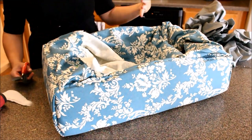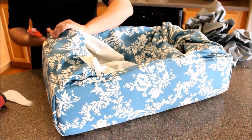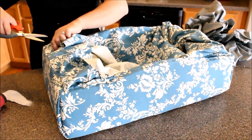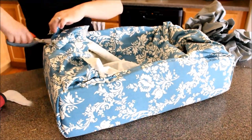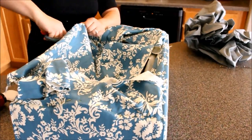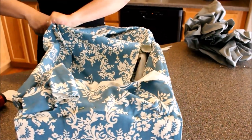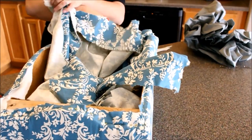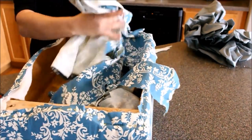Now that I've got all my edges done, I'm going to trim off the extra fabric. I obviously overdid it on the fabric, but that's okay — I'd rather have too much than not enough. I'm going to cut off along the edge, about half an inch from the staples, to remove all the excess.